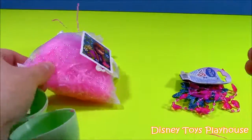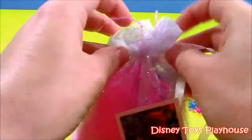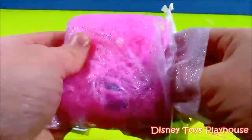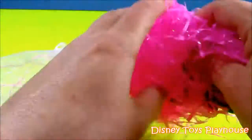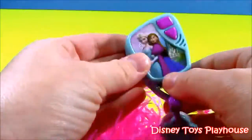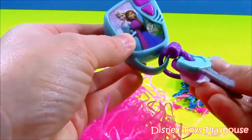Let's place that down and take a look at our little Anna pouch. It's a little sparkly pouch, and I filled it with Easter grass — some pink grass — just to hide the little surprise inside. We have Anna and Elsa keys — pretend car keys.